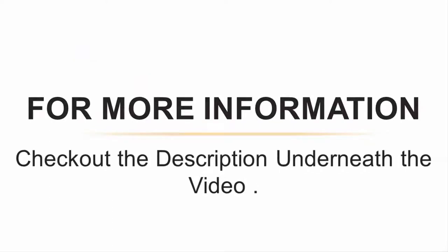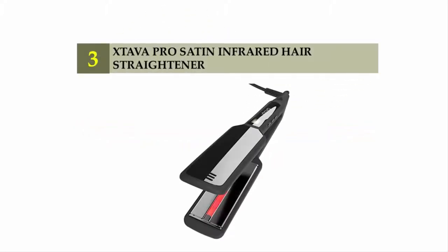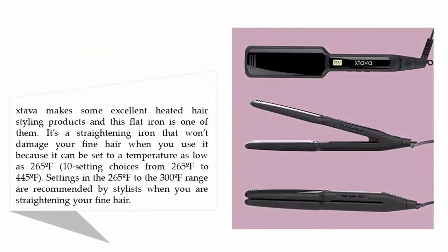Halfway through our list at number three: the Stava Pro Satin Infrared hair straightener. Stava makes some excellent heated hair styling products, and this flat iron is one of them. It's a straightening iron that won't damage your fine hair because it can be set to a temperature as low as 265 degrees Fahrenheit, with 10 setting choices ranging from 265 to 445 degrees Fahrenheit.